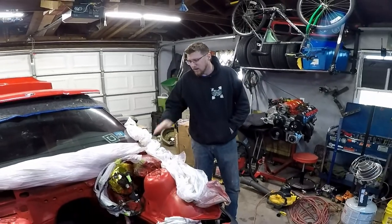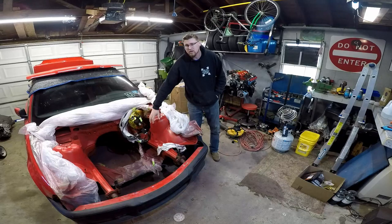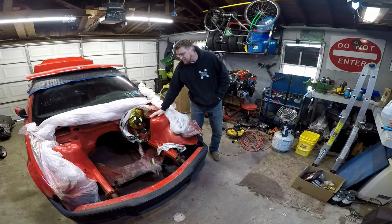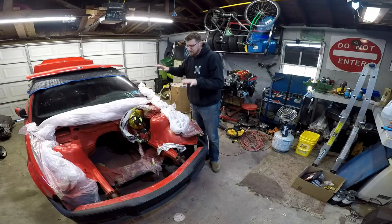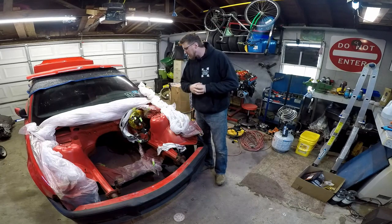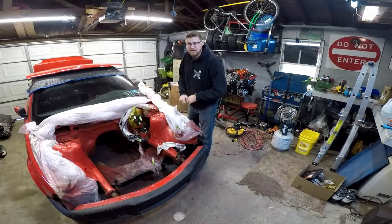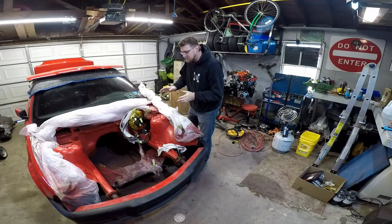So I ran out of paint basically. I don't want to go any further until I get more paint. This paint I ordered online, so I ordered it again — it's not coming next day like Amazon, so I got to wait. Probably going to be here midweek. Matt from Boosted Apex, thank you for motivating me to get rid of the seam sealer. It does look a lot better. I didn't like all the sanding, but it does look a lot better.